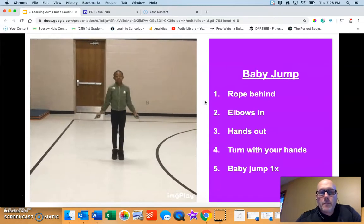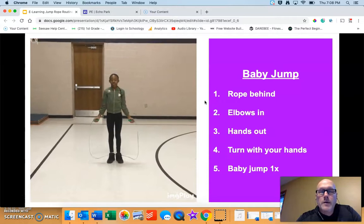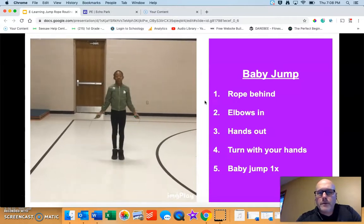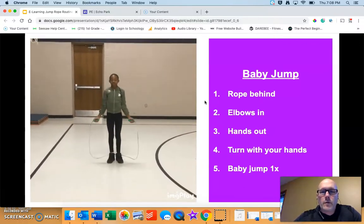The baby jump reminds you that you don't need to jump super duper high when you're jumping rope. Pause the video, practice for as long as you need to, and then press play and continue to watch.